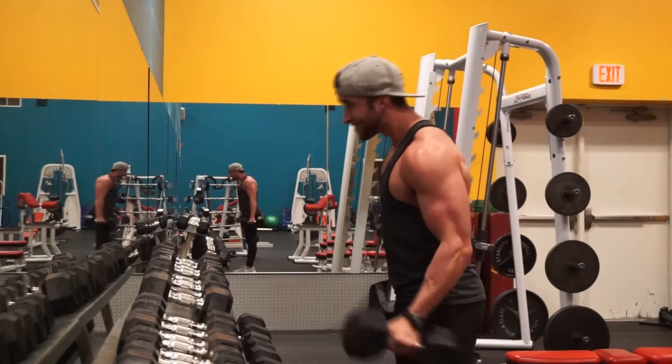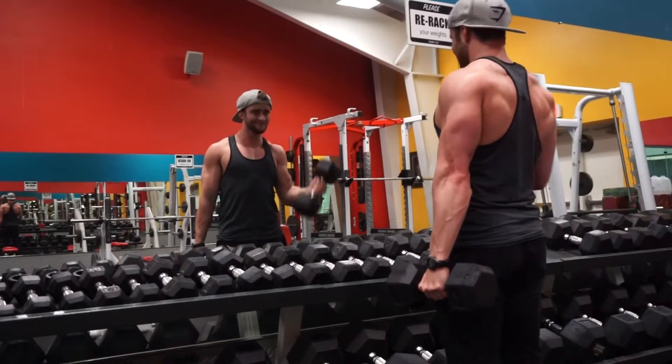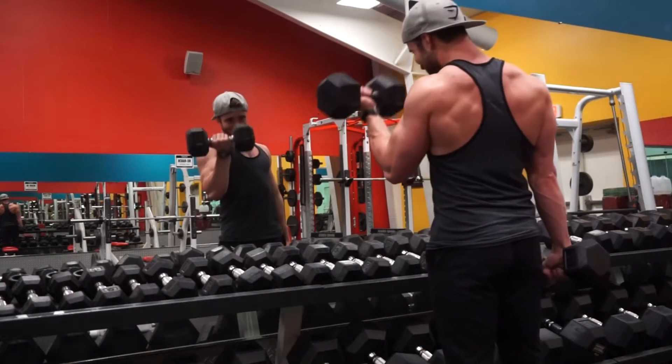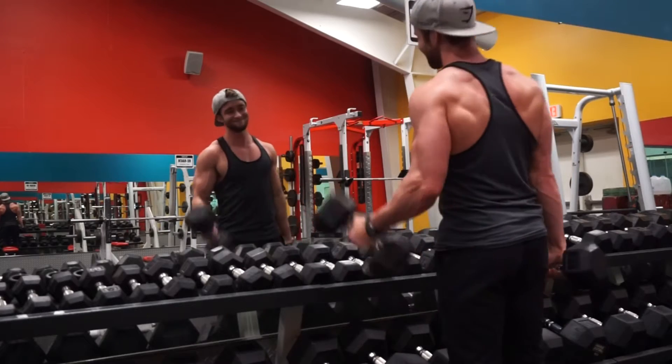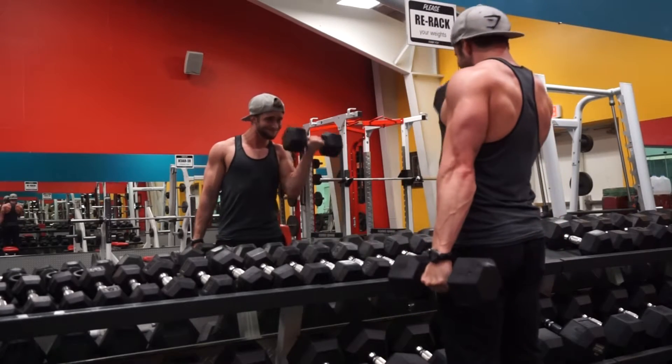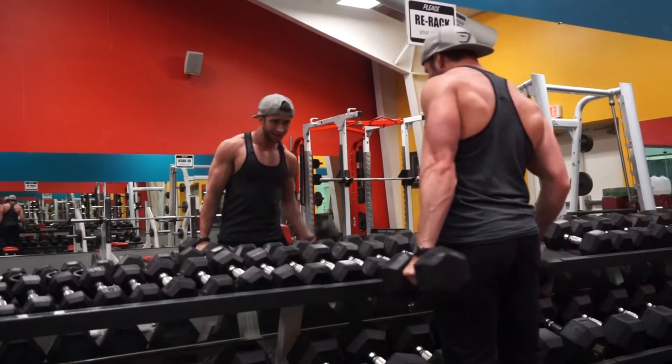You can actually work one arm a little bit more if you want, since you're separating them. Getting into this exercise, what I really want you to focus on on each and every rep: when you come up, make sure you get that pinky turned higher than your thumb. Get that full squeeze, that full range of motion, that full contraction on each and every rep.